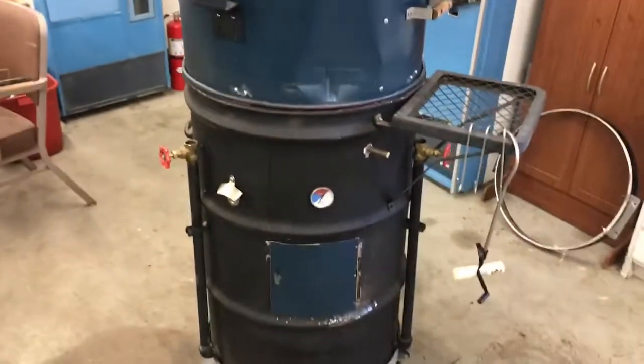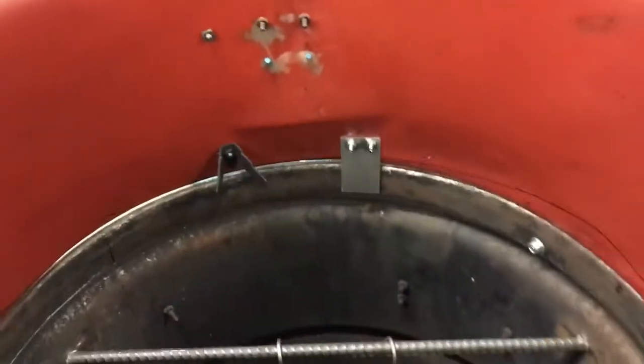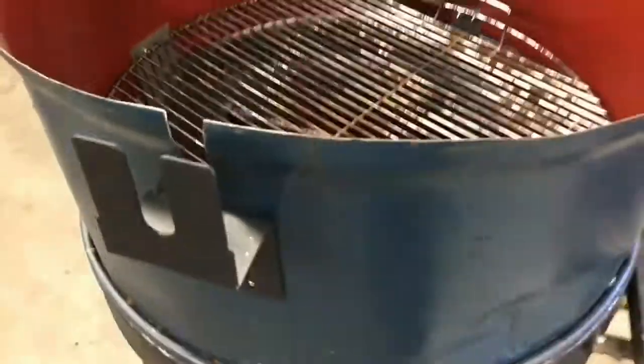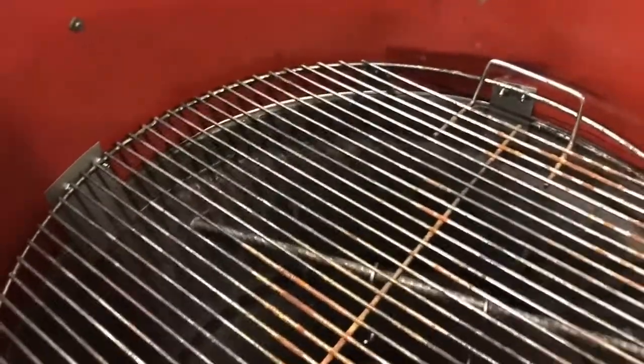The next thing I did was make a spacer that goes on this drum. I put it on here — now you can see it sitting on there. I just took metal straps and put them in four places so it keeps the spacer located on there. What this allows is, if you want to hang meat, from that Brinkman smoker I also took the three grill racks, so I can put a grill down in there as well — you could be doing corn or something while meat is hanging down below.